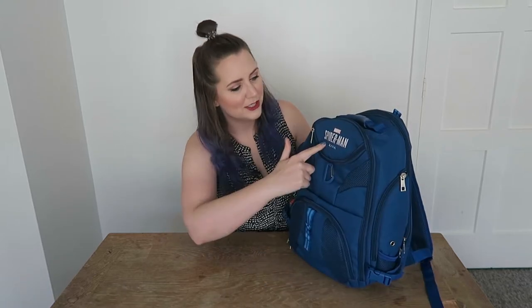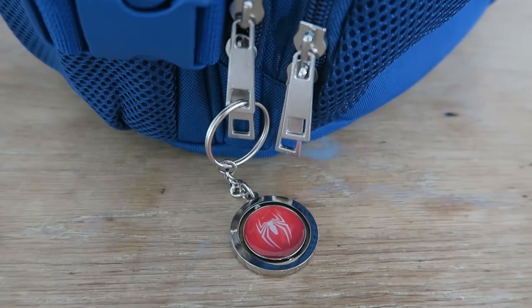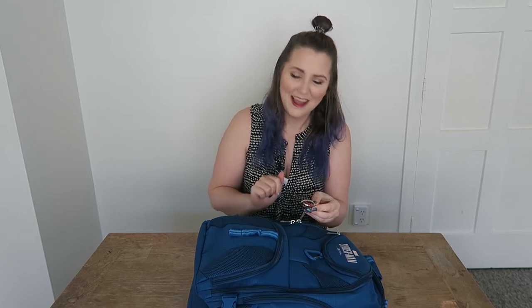It's obviously screen printed on the front with Marvel's Spider-Man PS4. In case you didn't know, this is the game that's coming out on September 7th. It's looking amazing. There's this really cute key ring on the outside too that's like one of those spinny ones with the spider and the Spider-Man logo on it. Very cute. And there's also a carabiner on the front here, I assume so you can hang things from it.